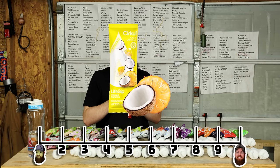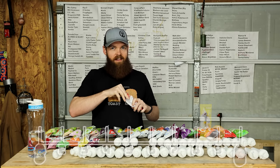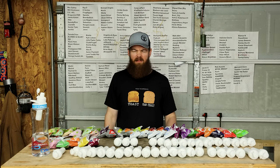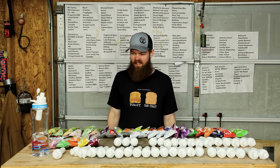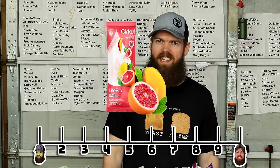Mango grapefruit. I bet this is gonna be pretty good. No - it tastes like chemicals, it's like a very chemical-y flavor. That's like a 3.7.